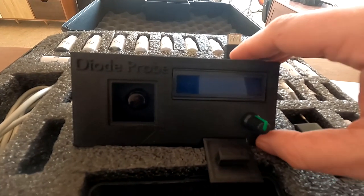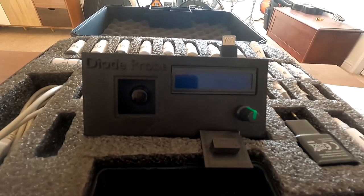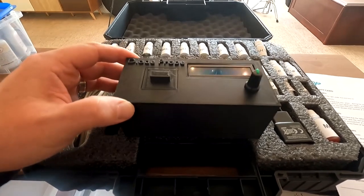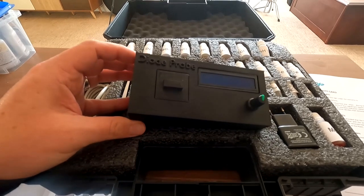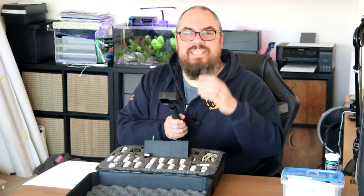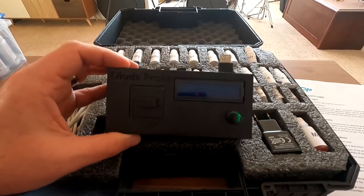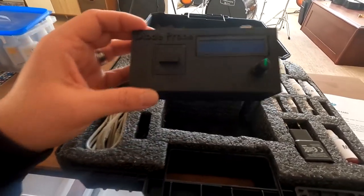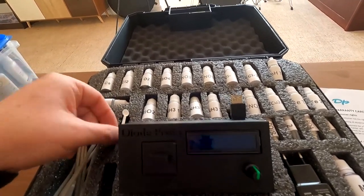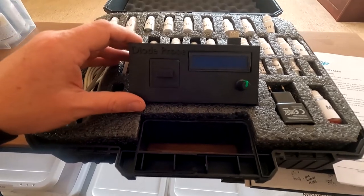I thought I'd take you through how to use it, how simple it is, how accurate it is, and whether it's worth looking into. Looking at the construction, it's like a 3D printed box — it's still in development. I've had emails back and forth with the makers, and there are newer versions. For instance, in my version I have to do some multiplication for nitrates, but that's been sorted in the version you'd buy today. It comes with all the reagents and a little test tube.